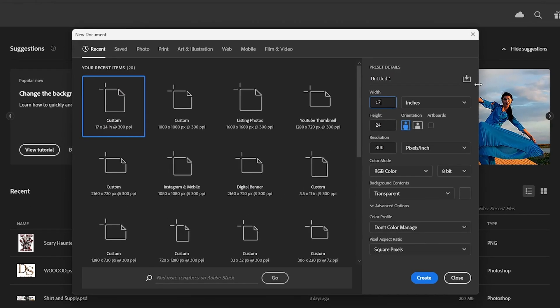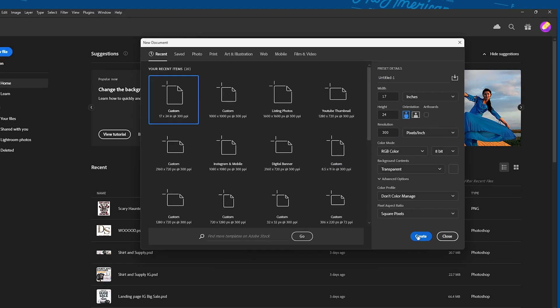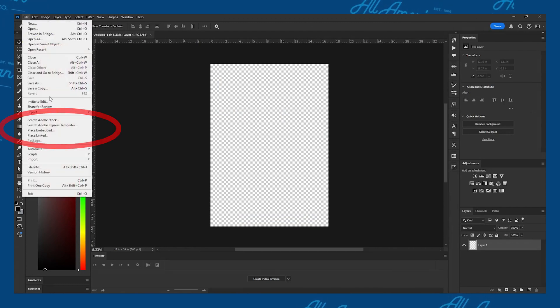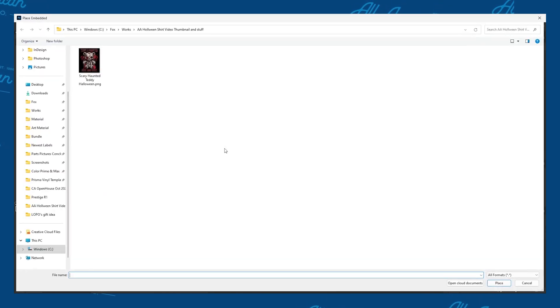Type in the size you would like in the width and height bar. Make sure the unit has been set to inches, and let's make sure the resolution is set to 300 or more. To import our file, we're just going to click up here on the menu bar, select Place Embedded, locate the file, and click Place on the bottom right.